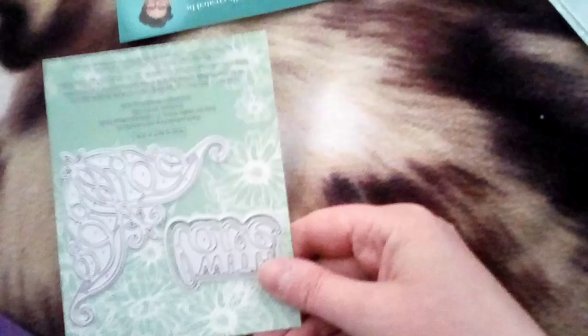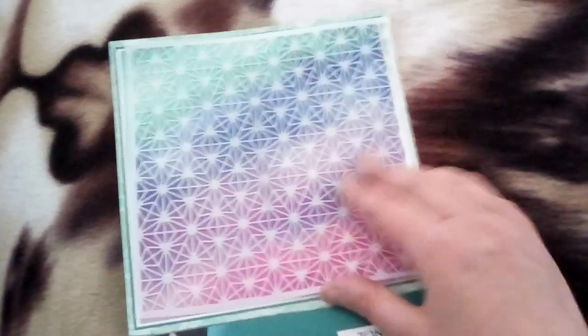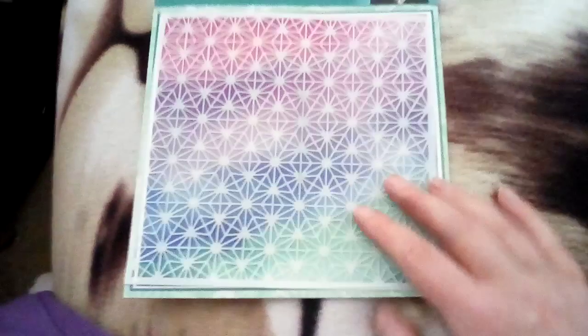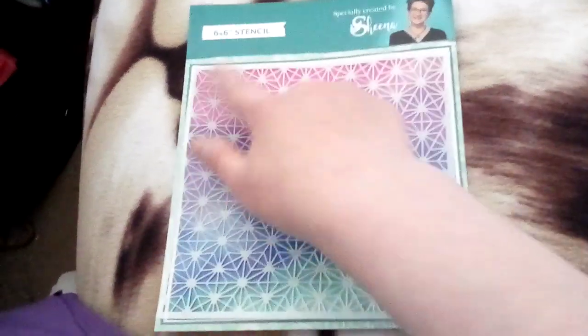We've got some dies — just a corner die — with love. I don't use dies, but one day if I do happen to start using them they'll come in handy. This is a stencil — a botany stencil. You just get a tool or a cotton thing and rub over with the colour.